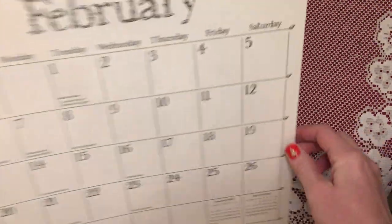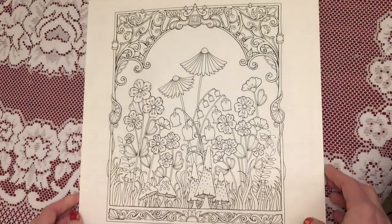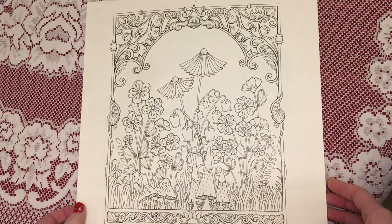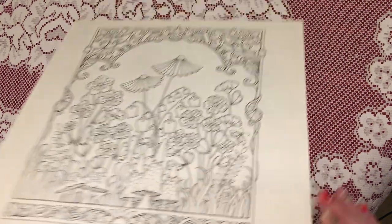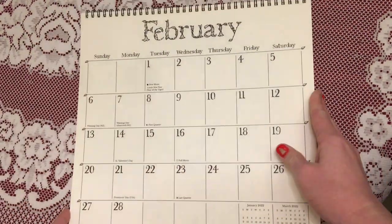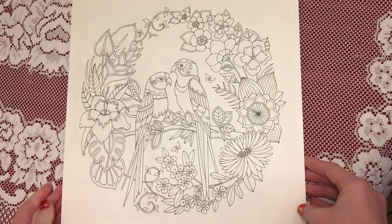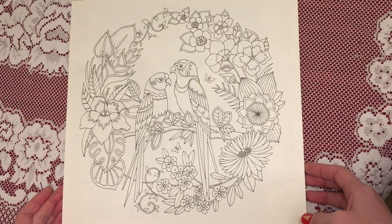It's very thick paper. For February, it's another flower one with some little mushrooms at the bottom. Then for March we've got the two parrots surrounded by some flowers.